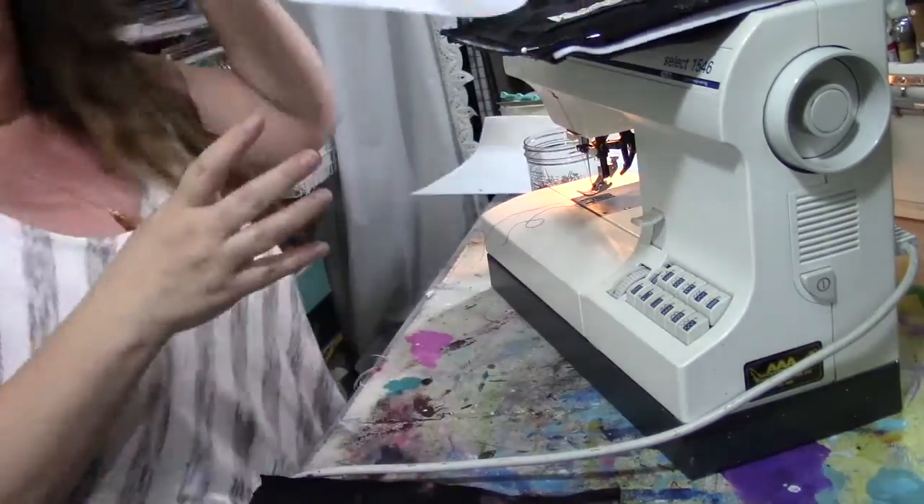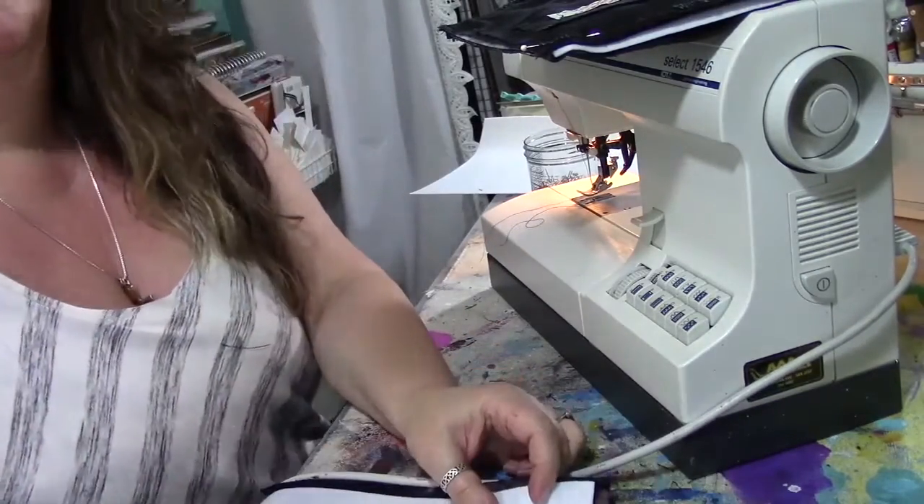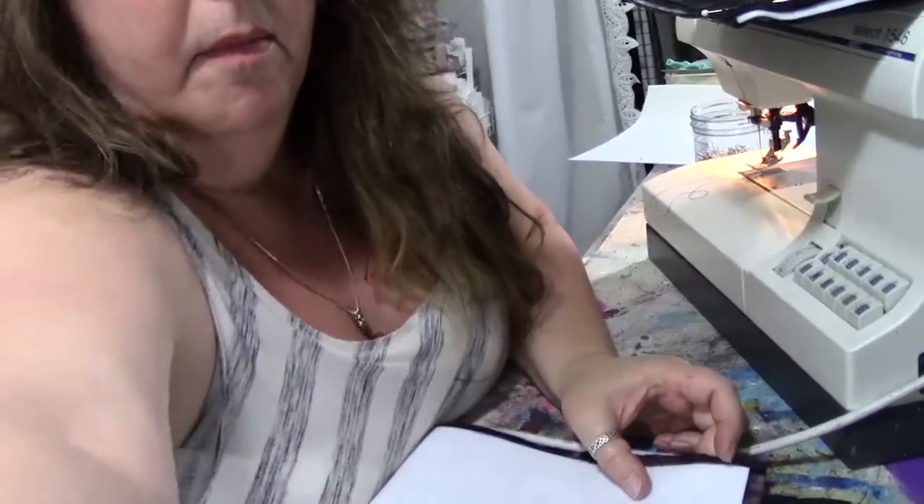I'm going to pin all three covers together and sew them. Right about here I dropped the camera, so I cut that part out — the camera actually hit the floor. But I wanted to show you how I was assembling everything so you can see the galaxy fabric on the outside and the pockets.